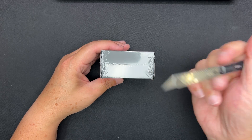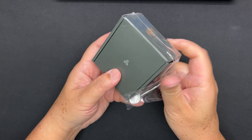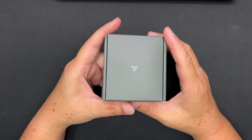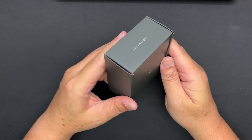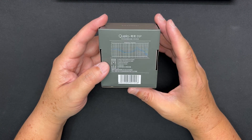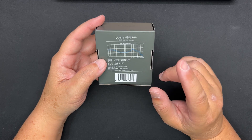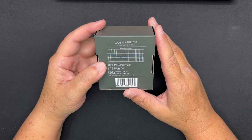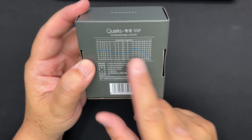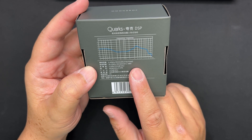Okay, let's remove the plastic. This is a very simple box with the three dots — very typical of Moondrop. If you have the original Moondrop Quarks, this one is a bit different: it has a built-in USB Type-C connection that is not removable, and it's got DSP. There's a frequency graph on the back, though it's a little bit difficult to see.